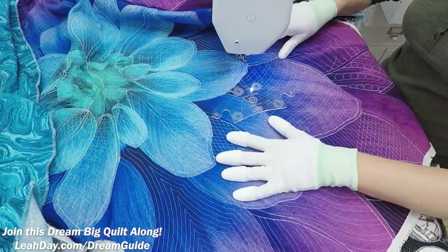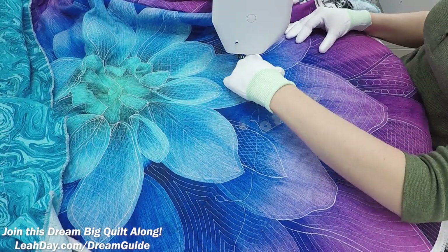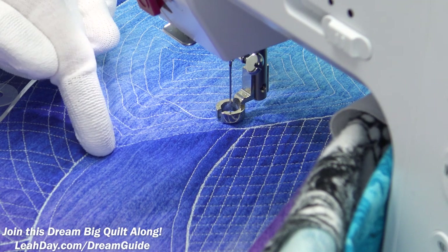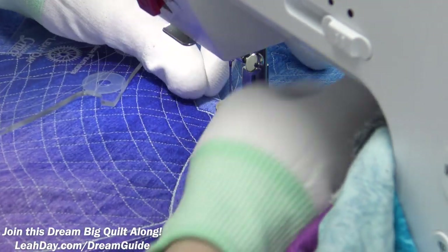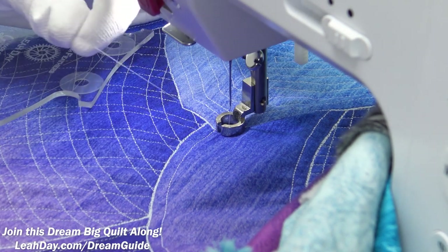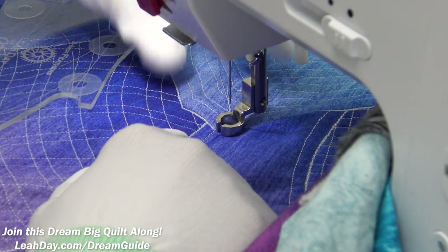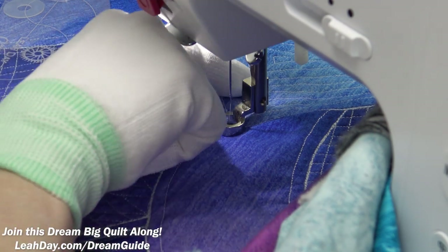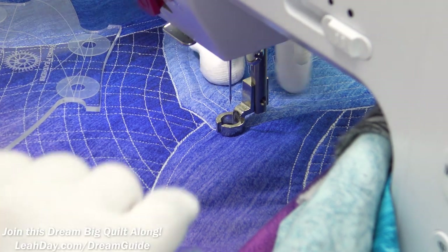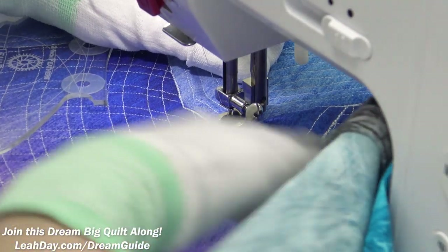Let's pull up our thread and get started. We have the two-inch channel — this is the grid lines area — and I want to pull up thread closer to the outer edge of the petal shape, about a quarter inch from that inner line of echo quilting. I've pulled up my thread tail to the surface and tucked both underneath the foot. I always leave nice long thread tails so I can tie off and bury later — you can find another video on how to do that.